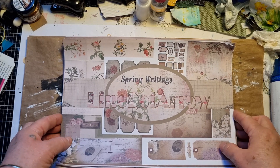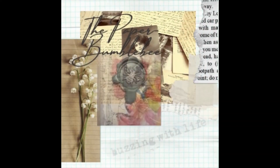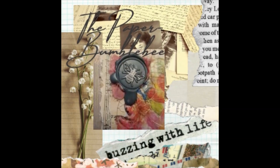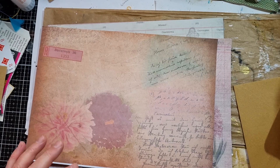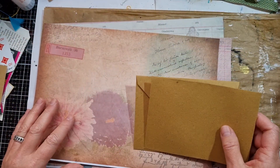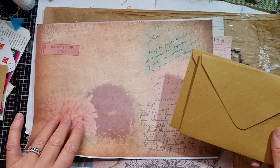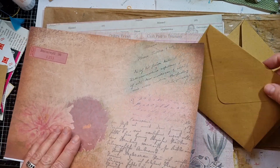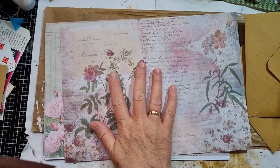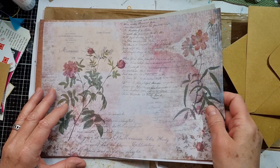So let's start on the design team project. Okay guys, so firstly what I wanted to do is cover these two envelopes with some of these papers. I think I'm going to use this one — I love this, it's a warm color — and I think I will be using this one too, this is also one of my favorites. And let's do that.